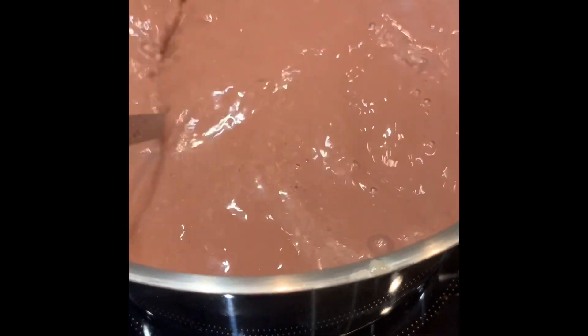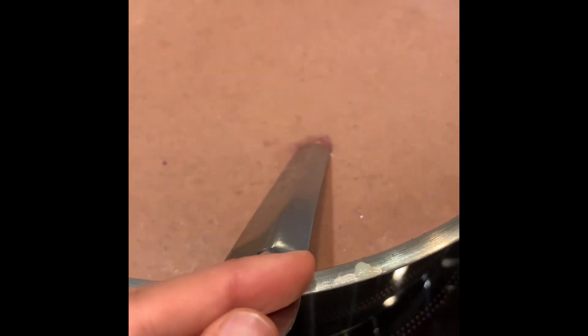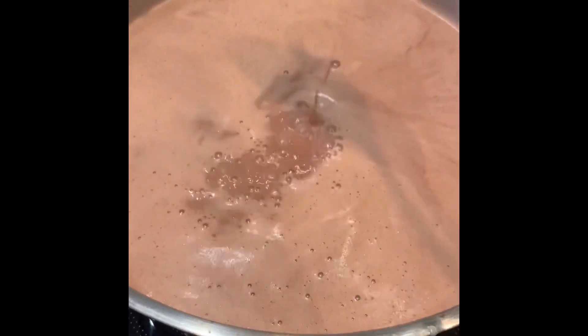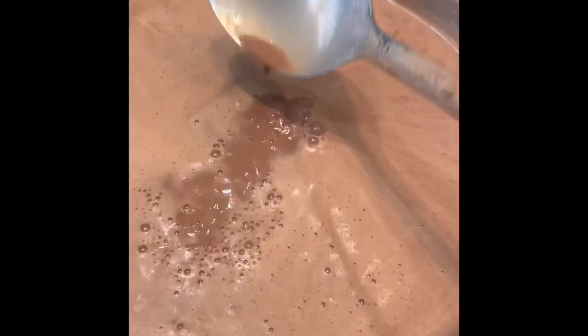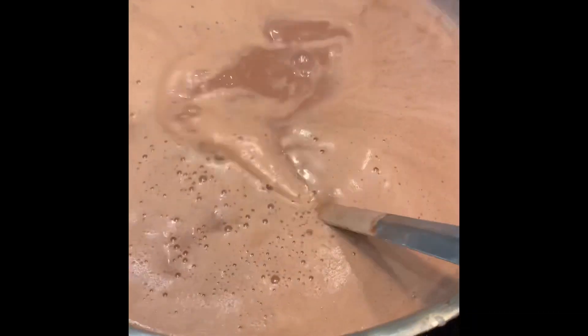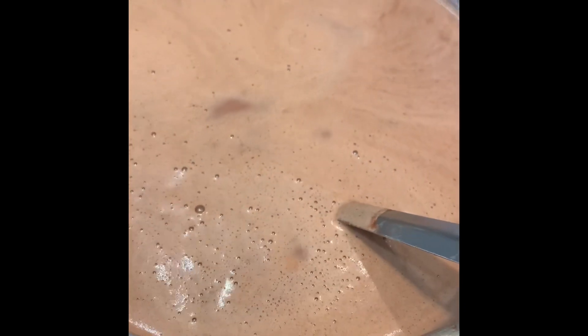Once it's reduced we're going to pack it away, let it cool down, and put it in the fridge. We serve it with whipped cream, cardamom, pistachios, almonds, and rose petals. After reducing for about 10 minutes, you can see the texture — as I'm dropping it, it's neither too thick nor too thin, just a nice drinking consistency. We're going to switch this off now and leave it to cool overnight.